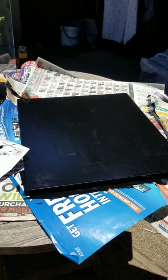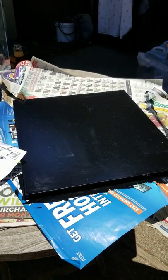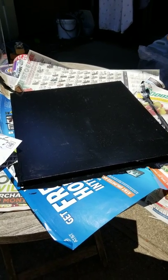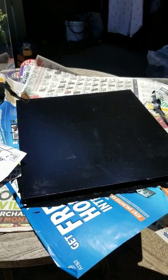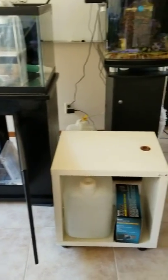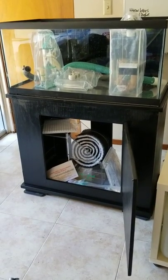This is a shelf I took out of a rolling unit I have. I painted it black because this is where I'm going to mount the control board and all the other controls — I'm going to put that on the side of the cabinet.